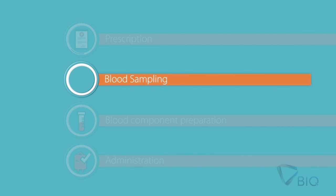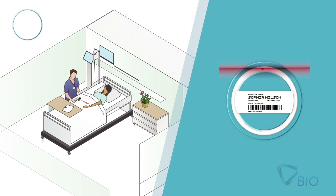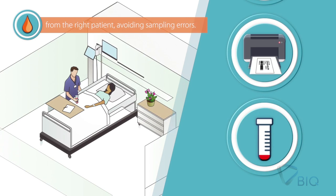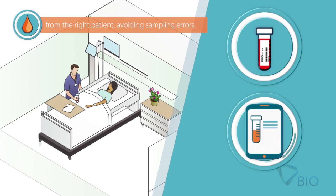Second step: Blood sampling. The nurse scans the patient wristband and prints labels for sample identification. Then, the nurse collects a blood sample, and at the same time, a dashboard in the laboratory is updated with the samples collected.